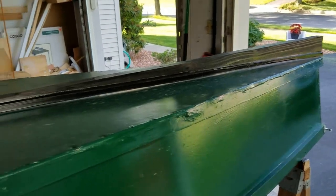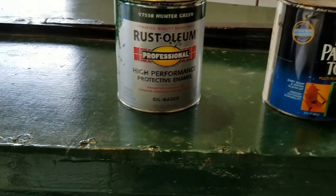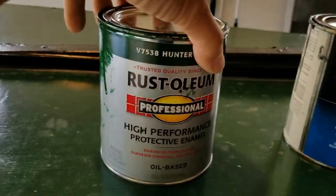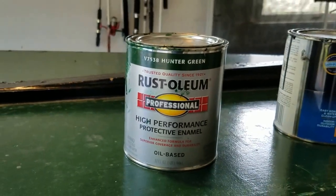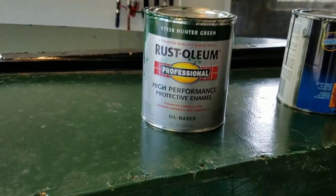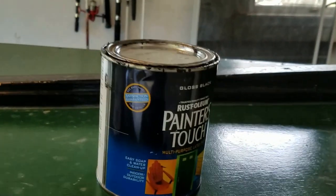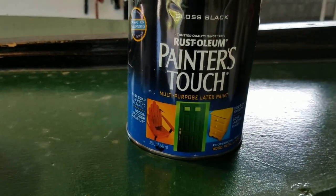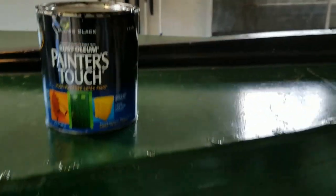Let me show you the paint I used. For the main body of the boat I used Rust-Oleum hunter green — it's an oil-based paint. I used oil-based because oil-based paints dry harder and have a more durable finish. For the keel I used a latex paint just for a different color contrast.